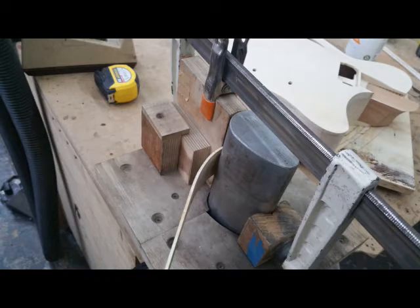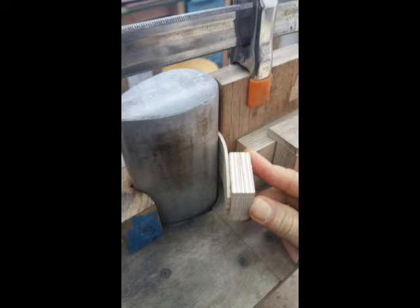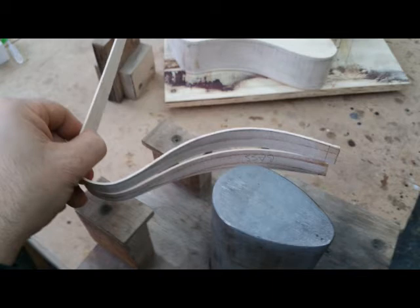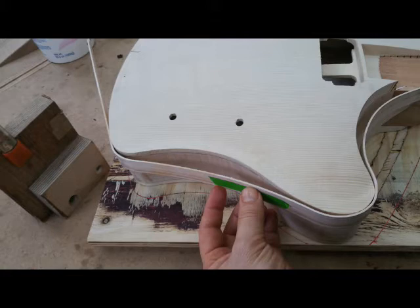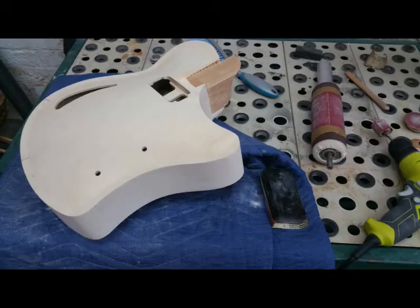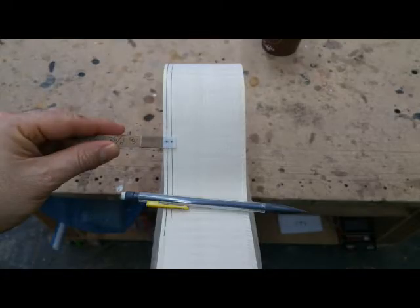Here we go — I'm starting to make the bends on the bending iron. That's my bending iron clamp. It's easier to bend with pressure behind the piece; it tends to split a little less. You can see the shape taking form. I'll do the front and back cutaway at the same time and kind of hold them together with a couple pieces of tape. I'll check my work along the way and make some lines showing where the inside and outside of the bends are.